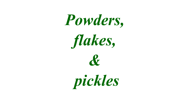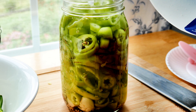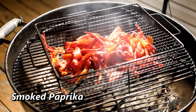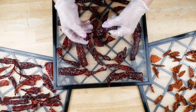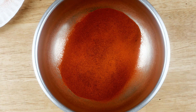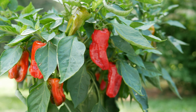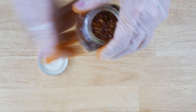Another easy way to preserve your harvest is to make powders, flakes, and pickles. One of my favorites is fermented jalapeño peppers with a special blend of seasonings — great for your digestive system. For smoked paprika, I smoke my peppers, then dehydrate them to remove excess moisture until they're nice and crunchy, then grind them up, strain the powder, and put it in spice jars — you can enjoy those all winter long. I also grow Aleppo peppers, which I leave as flakes rather than grinding — wonderful in pasta and soups.